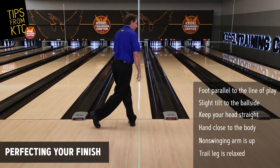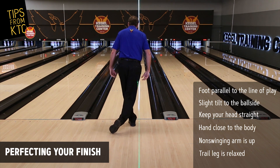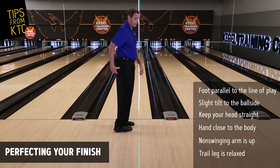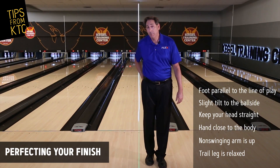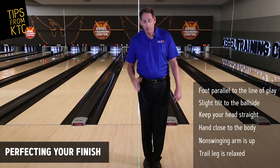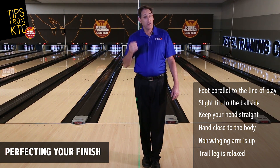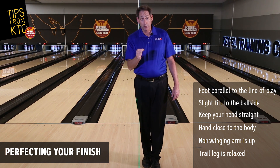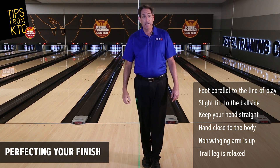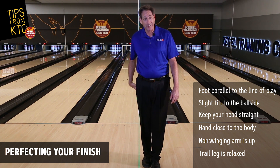So many times I see that trail leg way over here, where some people are actually going to foul and go across that line. When that happens, we put a tremendous amount of torque on our low back and our knee. By getting on the line of play with a little bit of tilt, you're going to get all your energy down the target line, your body's going to be nice and relaxed, and you're less likely to have to take some sort of pain medication because your back's killing you.